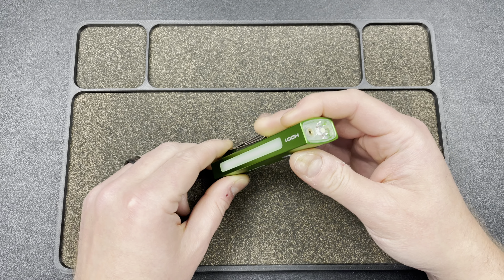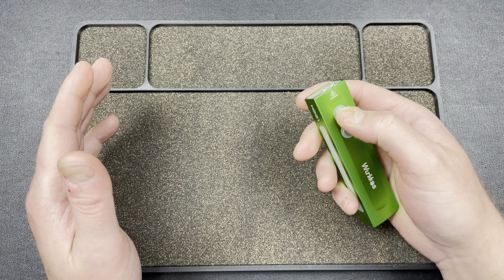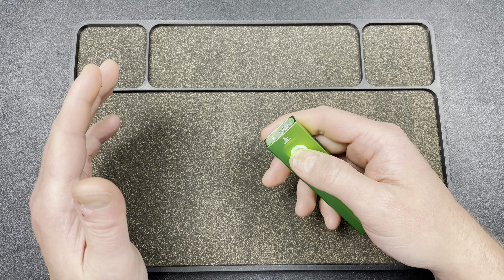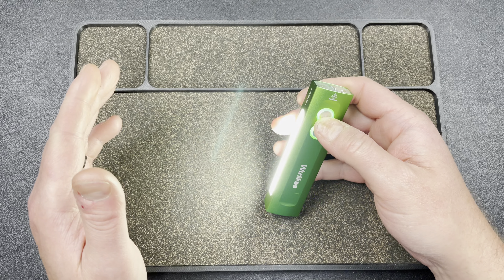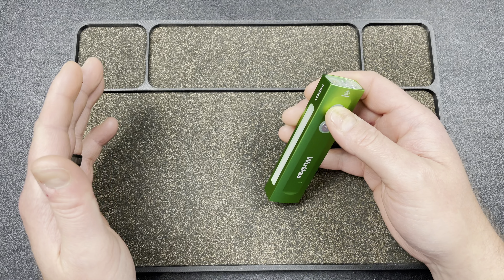Tapping the button four times locks the flashlight — you'll see a flash confirming it. Four taps again and it's back on.